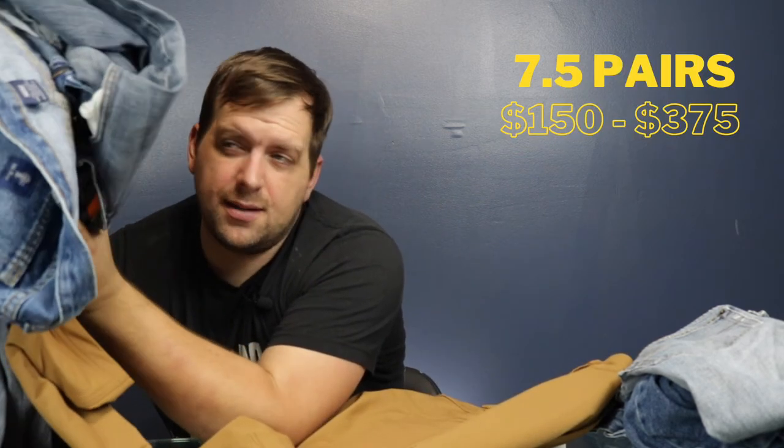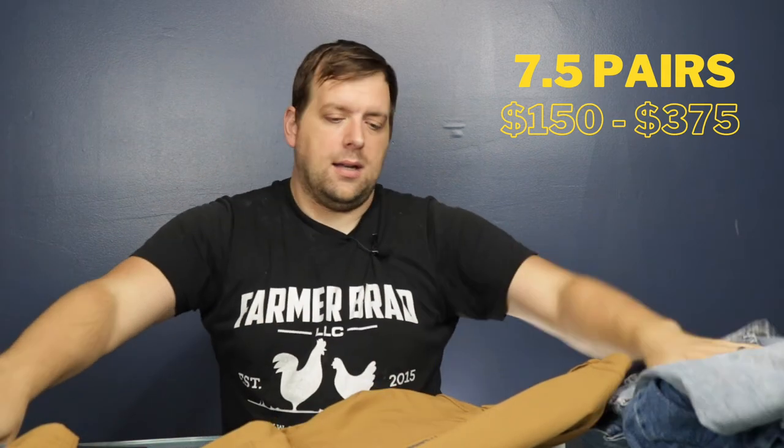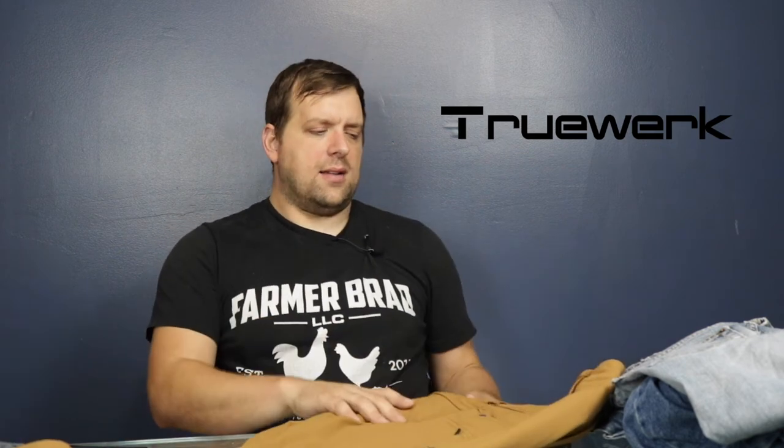Let me know in the comments what you think about these TrueWerk pants — they are a real game-changer here on the homestead. Just imagine the money wasted on poor quality jeans. One pair set me back $79, and with the buy-two deal, the second pair was about $59. I've seen YouTube videos a couple of years old where the pants still look really new. It might get stained, but as far as the material goes, it doesn't degrade.